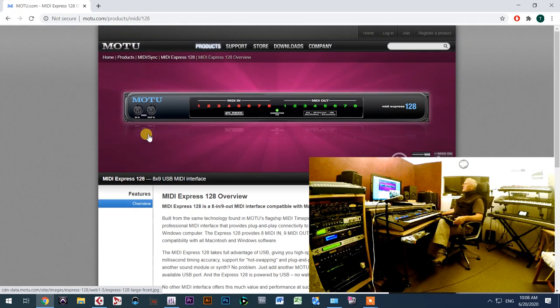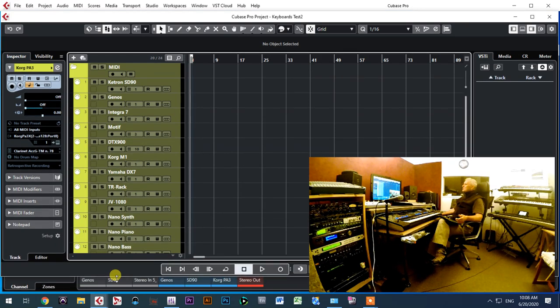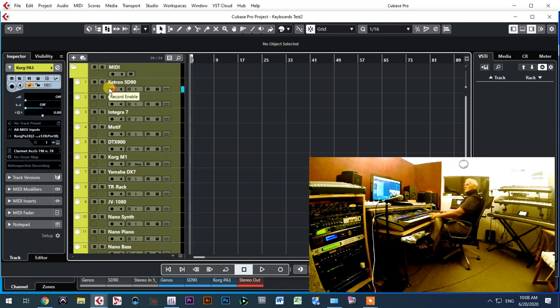Now I'll show you which keyboards I connected here in this room and in other rooms, and how they work. Let me open my Cubase template with several keyboards connected through the interface. The first keyboard connected is my SD90 — you can see it is playing. With the SD90 I have two connection options: USB or regular MIDI. I prefer MIDI because with the USB connection I have to go into the menu and manually engage the USB MIDI connection.